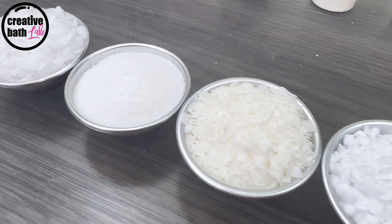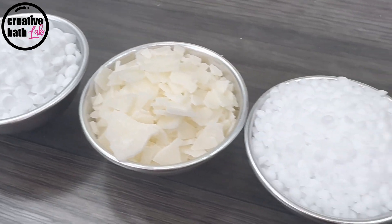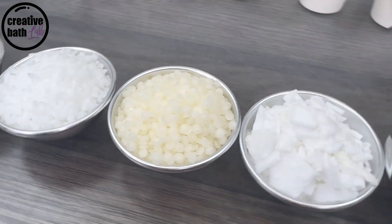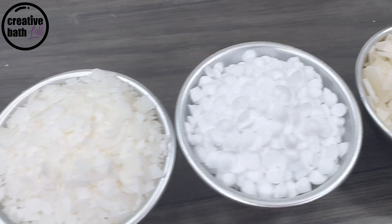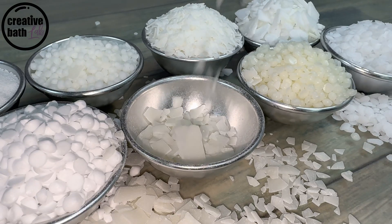Today we're talking about emulsifying waxes, also known as e-waxes, which are comprised of waxy flakes or pellets. Emulsifiers are crucial for recipes that combine oil and water, like lotion. They mix the oil and water together permanently, creating a stable mixture known as an emulsion.